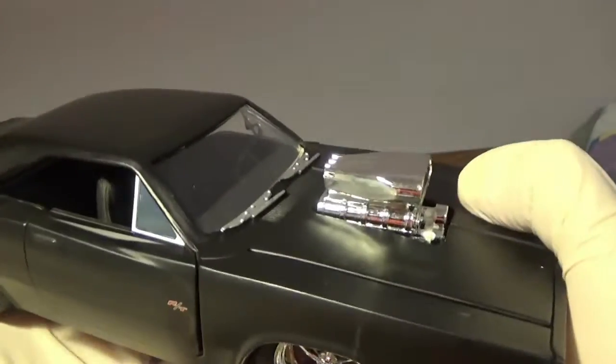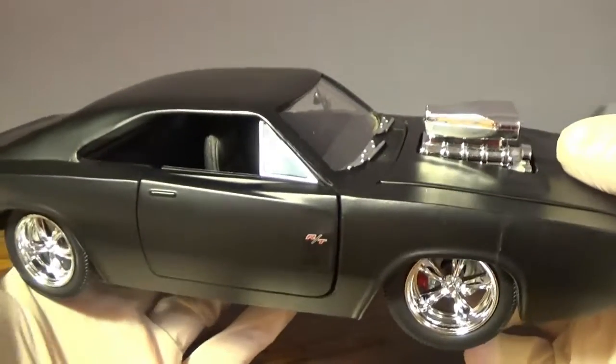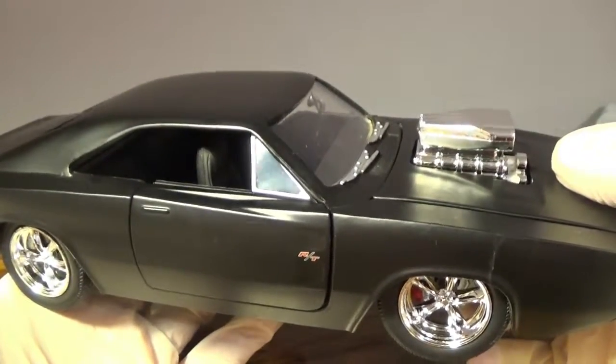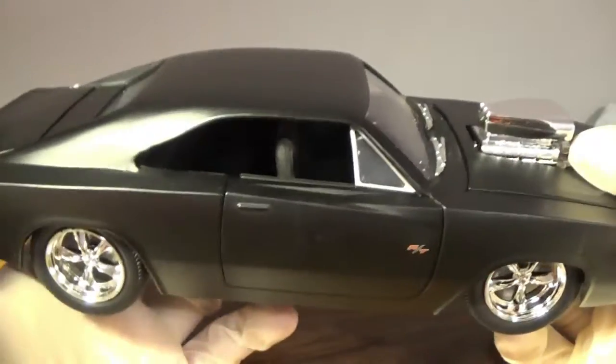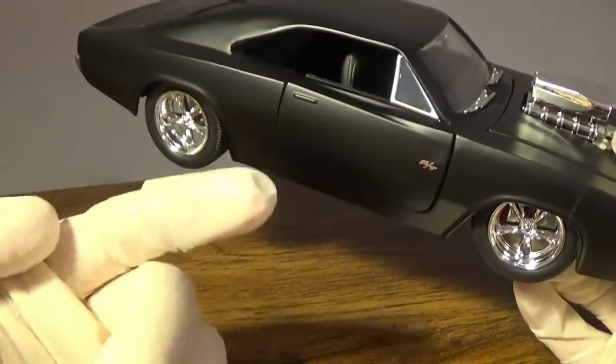This is a collector's item. It still says 8+ on the package, but only people above the age of about 16 will actually understand the significance of this car. Apparently every fan of this franchise really likes it.